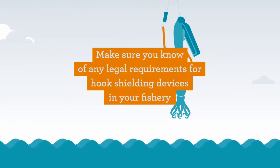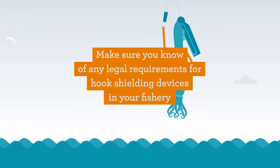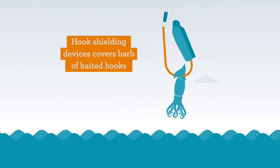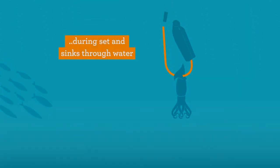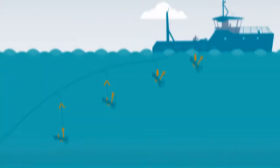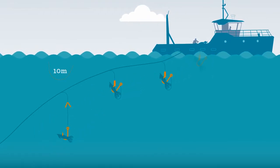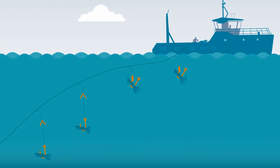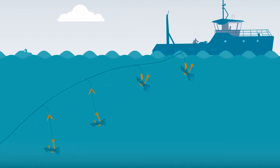Make sure you know of any legal requirements for hook shielding devices in your fishery. Hook shields are designed to cover the barb of baited hooks, releasing the hook at a prescribed depth or after a minimum period of immersion. This reduces the potential of foraging seabirds being hooked during line setting and doesn't pose a negative impact on the catch rates of target fish species.